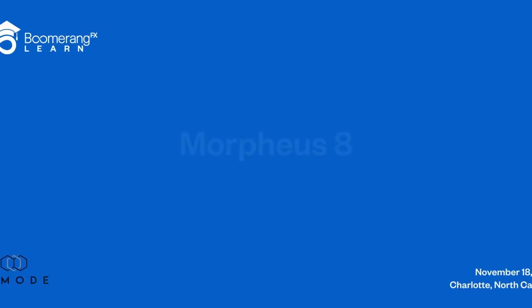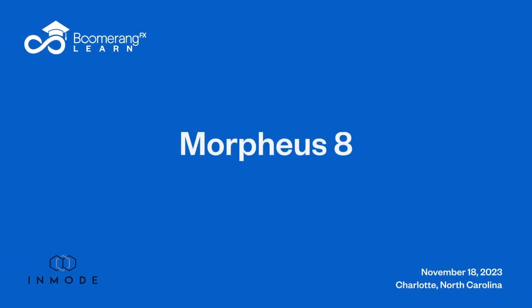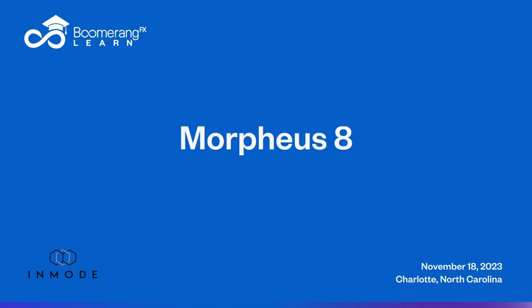Hey, it's Dr. Mulholland. Coming back to you from Charlotte, Carolina. And we are here with our lovely patient, Margo.